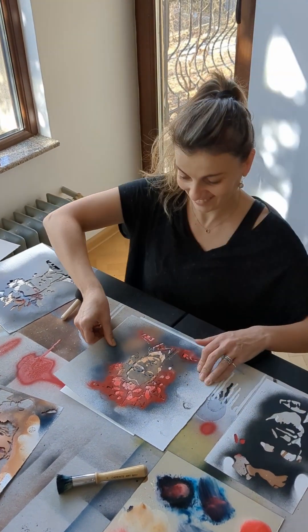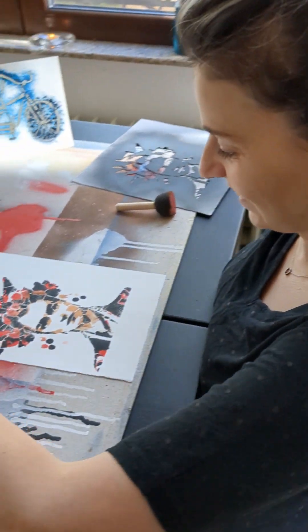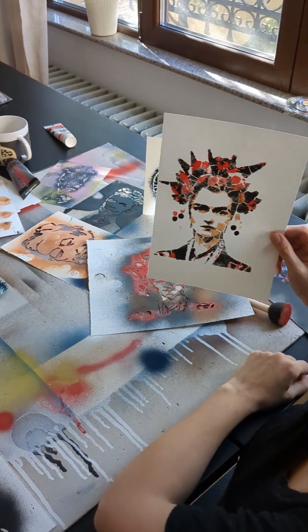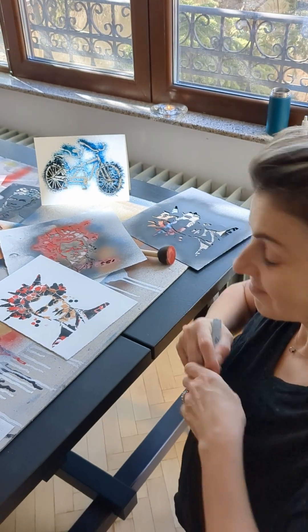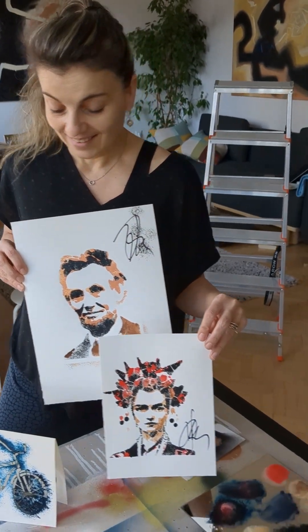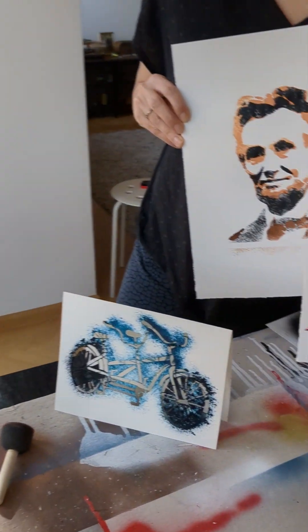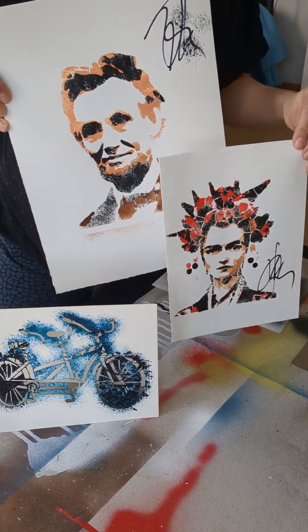Ready. Better than I expected. And now, like every real artist — this is my collection from today. Still my favorite is the tandem, and also Frinkle, and also Lincoln. This is my favorite collection.